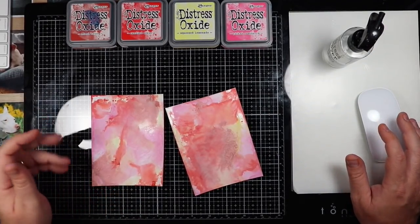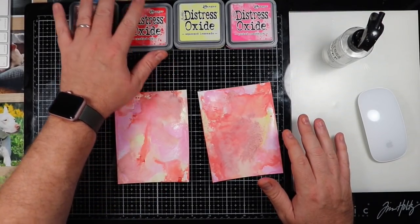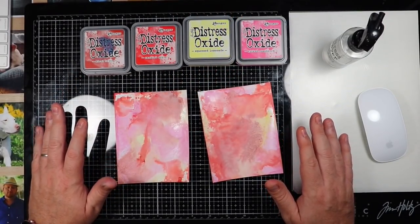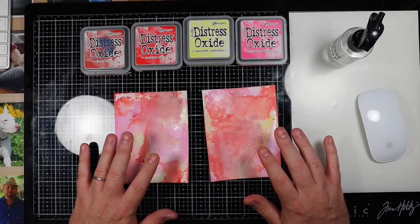Hi everyone, this is Ricky with Bromero Cards, and I'm here today to show you what you can use instead of a distress glaze that has come out for these distress oxide inks for glossy paper.